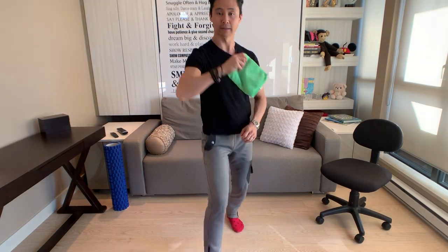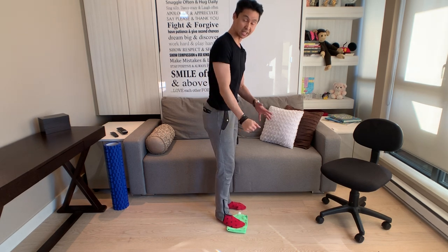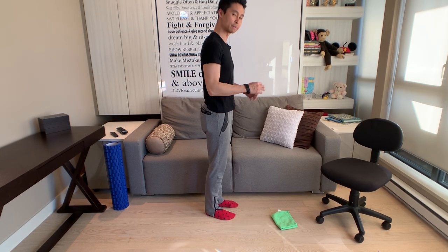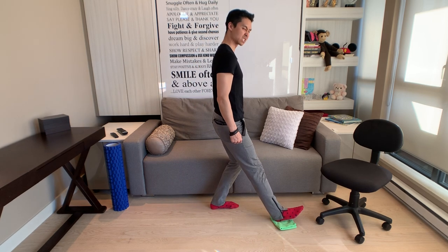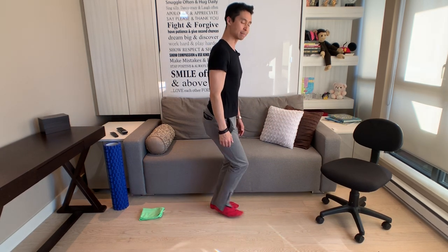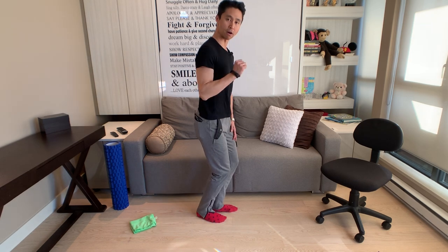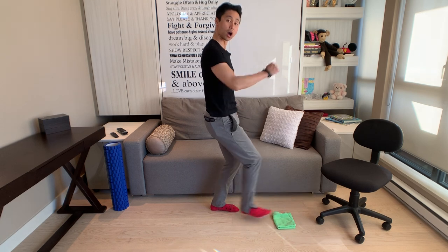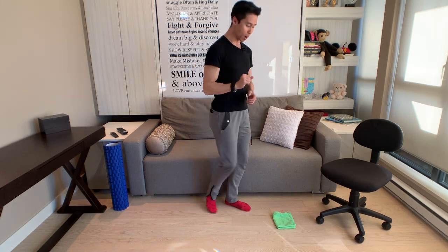I'm going to grab a cloth and place it on the floor - you can use your shoe bag or a cleaning cloth. I'm placing the cloth in front of me. This first part of the exercise demonstrates my right foot action to pull and push. I place the heel down, do a heel lead with that right foot, pull the cloth underneath me, then push it away. Let's do that again - I am pulling... now I am pushing. I could also do this backwards - pulling the cloth towards me, and pushing it away.